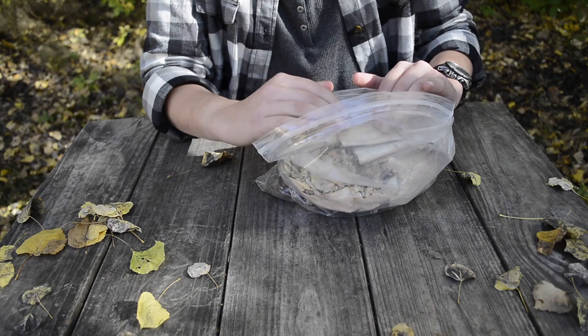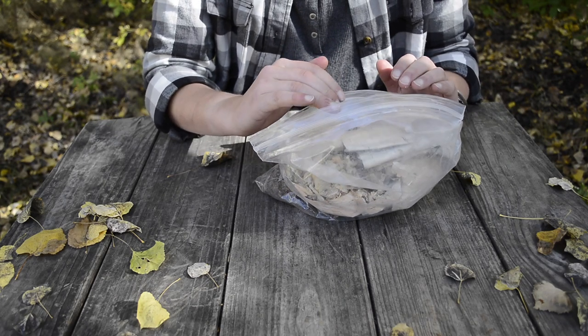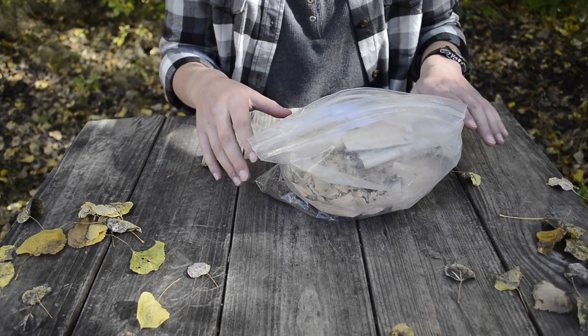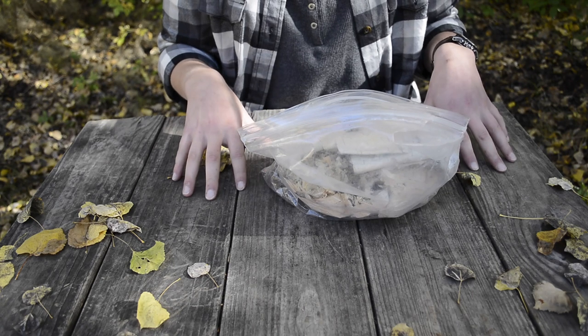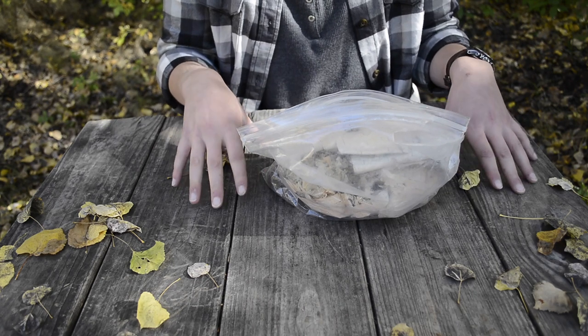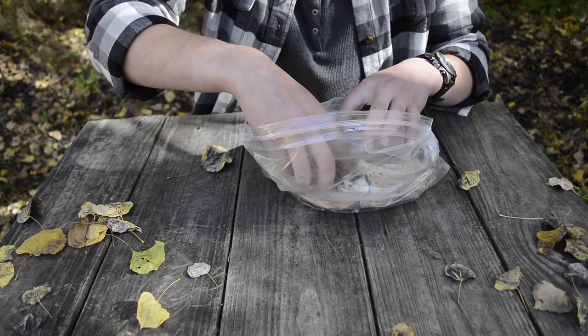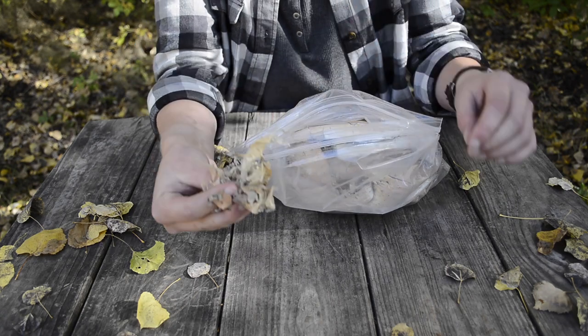I also learned that it's really hard to find dry materials that will easily light. Everything in here is dried out — I let it set before I put it in the bag, so that when we go to start fires, even if it's wet outside, we have a much easier time getting stuff started. First of all, I'll start with these little tiny birch bark papery shavings.